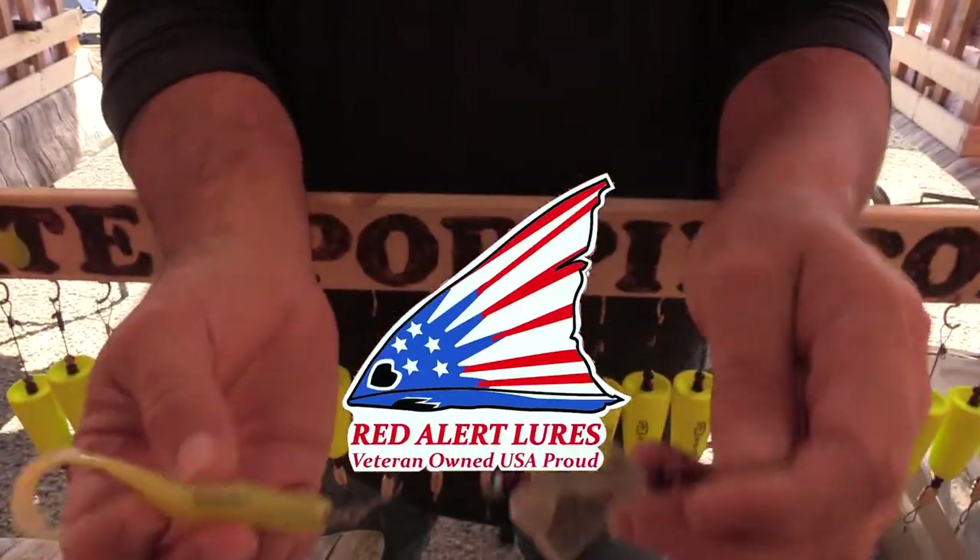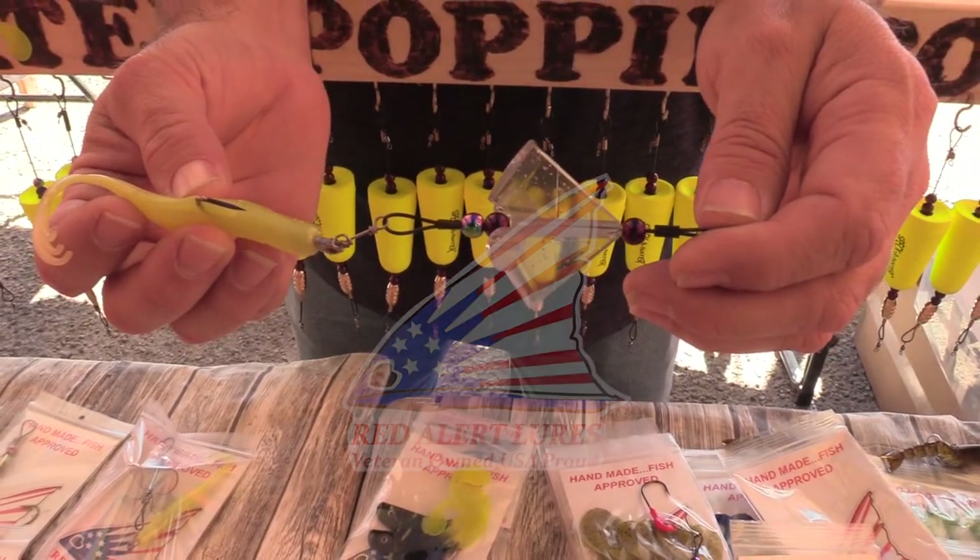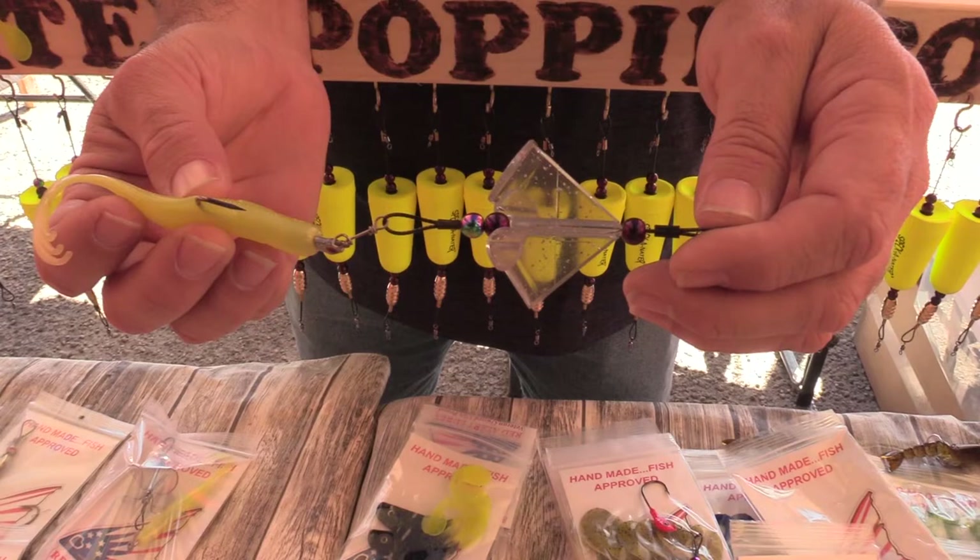Red Alert Lures — made here in the USA by veterans. I'm always looking for products that aren't those commercial products you find in all the stores. They'll catch more fish. Contact my friend Keith and you'll get more rod-bending action. Don't forget to subscribe to Wide Open Sportsman on YouTube. Thanks, Keith.